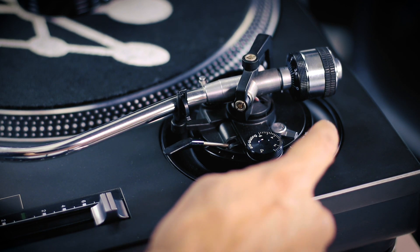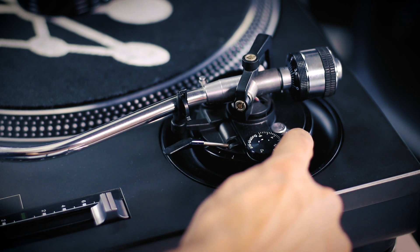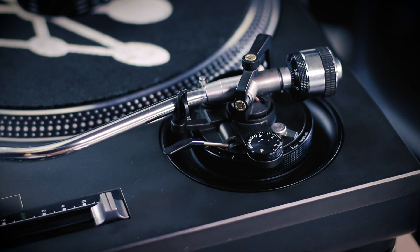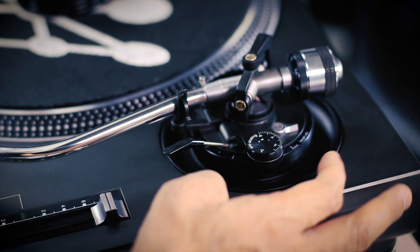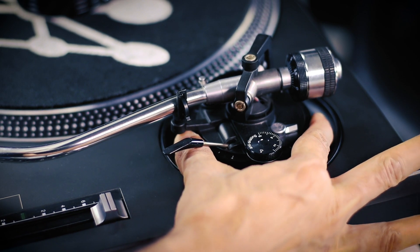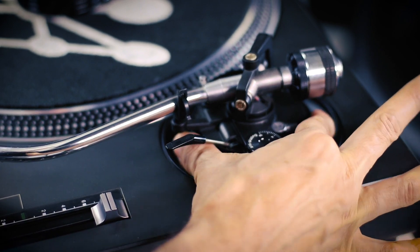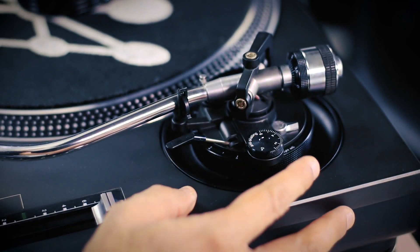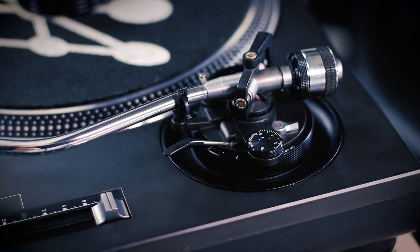Some of the components we have is the tonearm counterweight, the lock for adjusting the tonearm height that we can unlock and adjust. We can bring it up or down. Anti-skating, and of course the lever to bring the tonearm up or down.